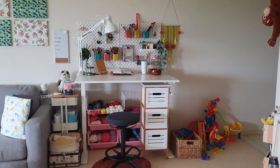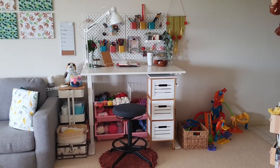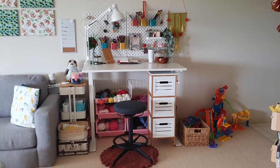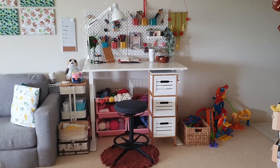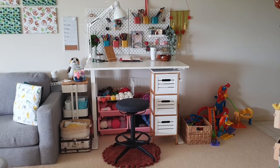This is my little craft station. It's definitely not as flash or fancy as some other people's, but it works for me and my family, as I can crochet or paint or do whatever I want while the kids play in the same room.